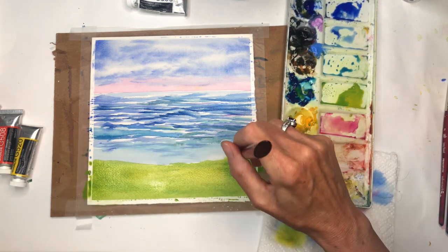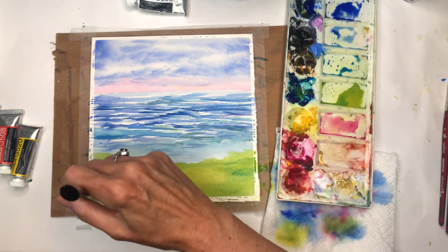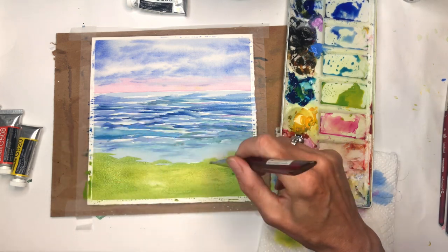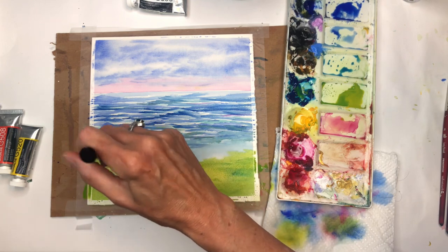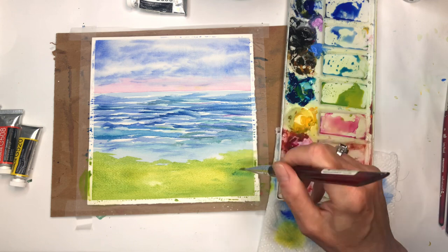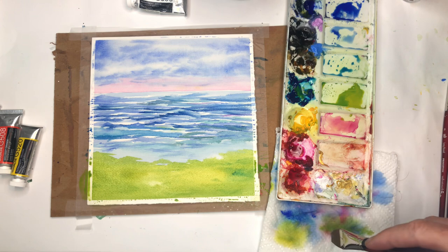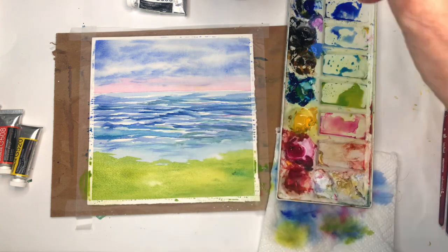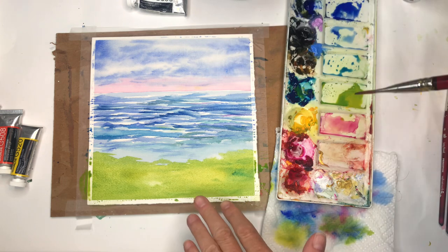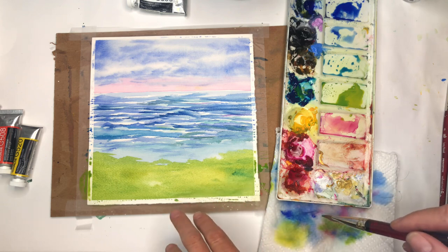You can start adding some green up into the water area too. Really make sure you've got your water section the way you want it before doing the greens, because once the greens go in it's much more difficult to tweak. I like the way it's going right now — I'll get a little darkness in here, print the green in, then let this all dry before coming back to finish it up.